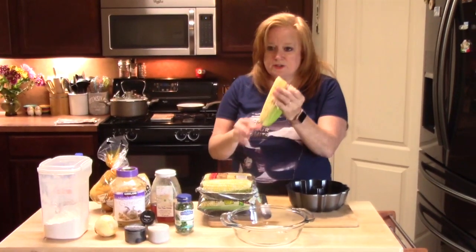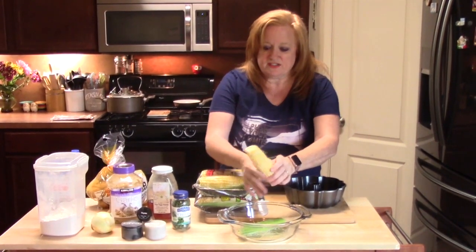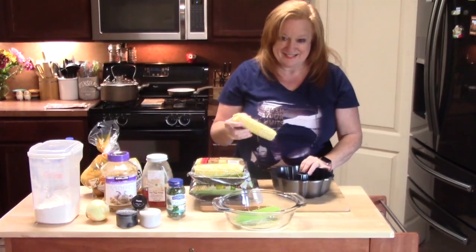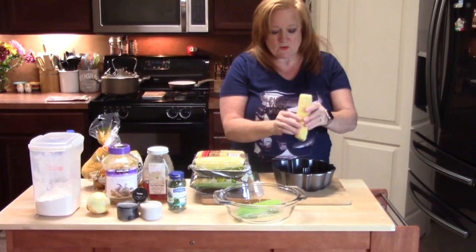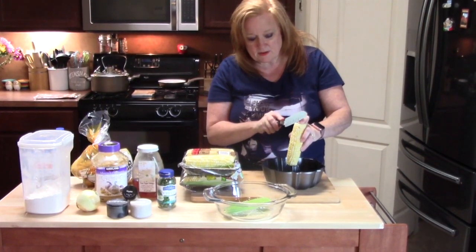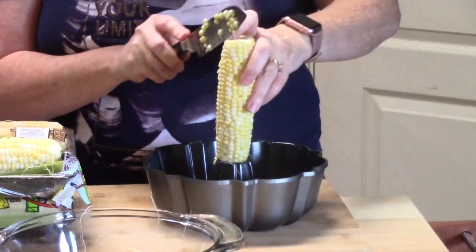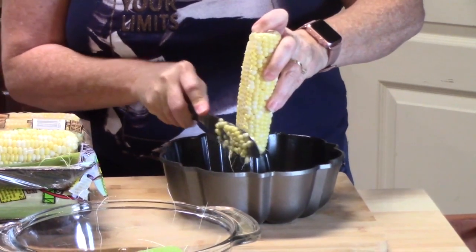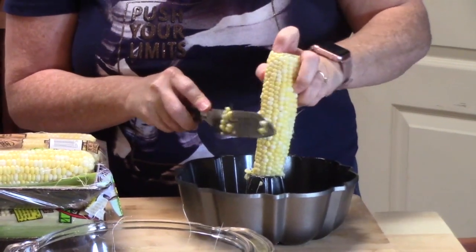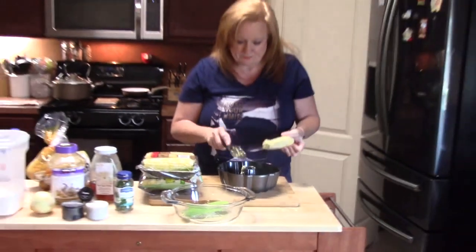I'm going to finish husking the corn that came in the package and get all of the little strings off of it. I'm going to put my corn cob right in the center there, take my knife, and just cut down on the sides like that — then turn. That's one down.